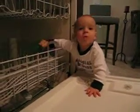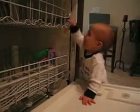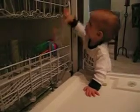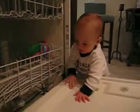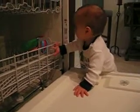Good job. Good job. You're so very good at that. Wow. Are you done loading it up? Are you all finished? Way to go, man.